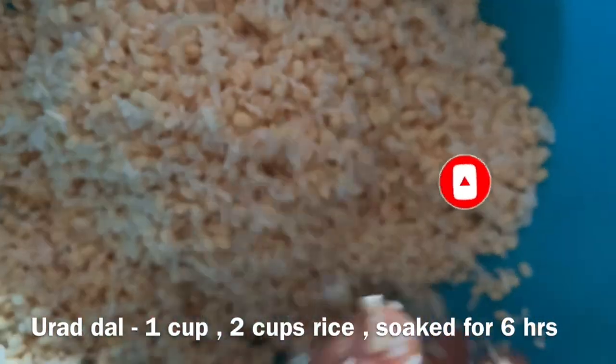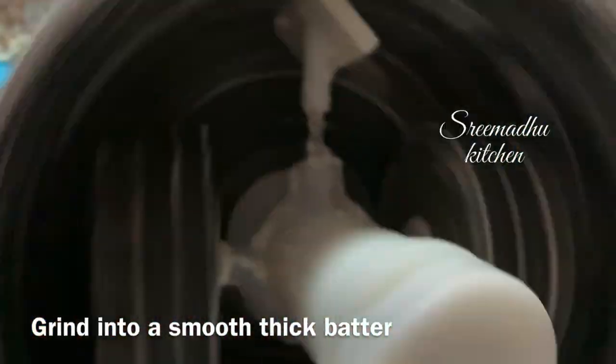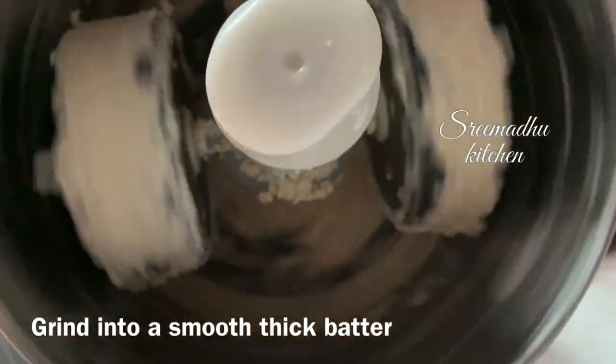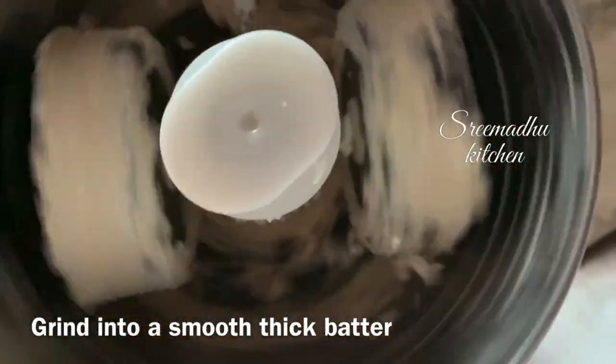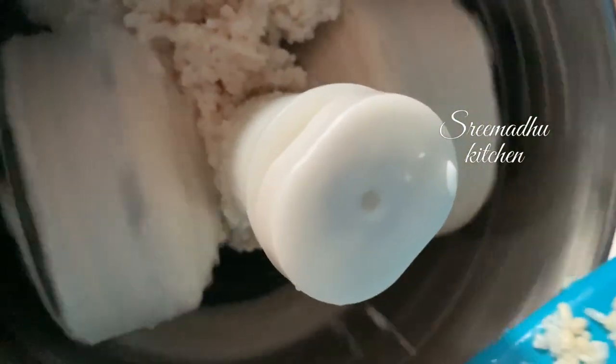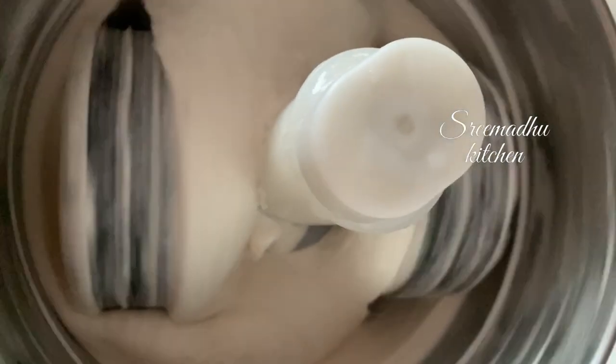Use 1 cup of rice. It will soak overnight — soak for at least 6 hours. It will be fine for 4 to 5 days. It will be dry, and it will be perfect to absorb the oil.